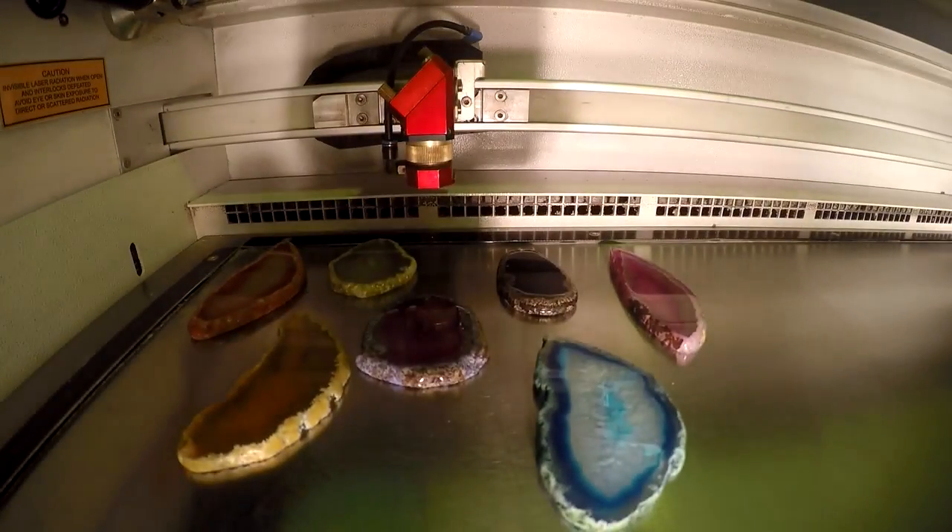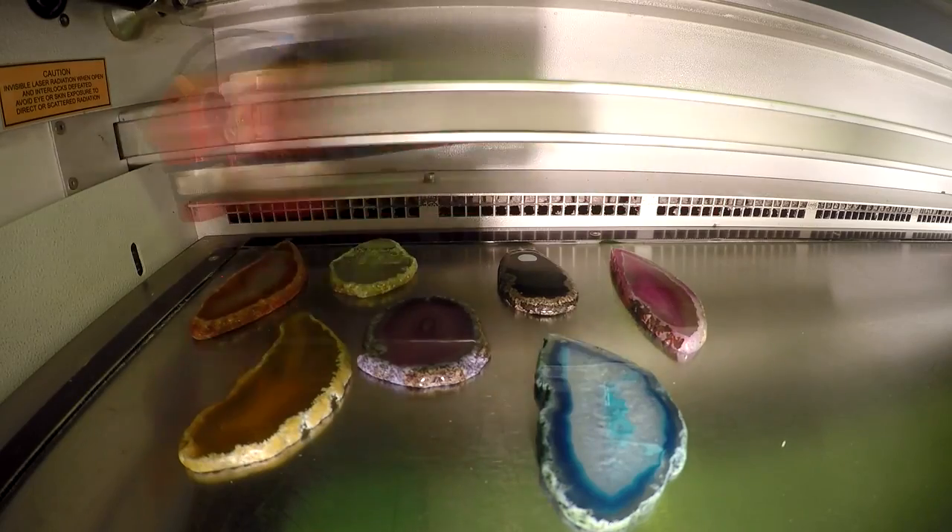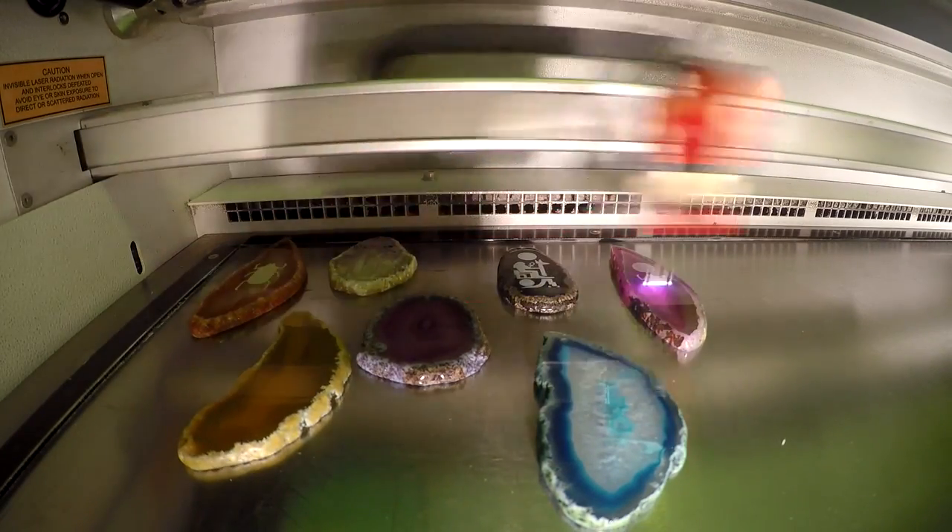For this project we took our agate stones, placed them into our Speedy 100, and proceeded to engrave. We engraved our agate stones with Egyptian hieroglyphs, but of course you can engrave yours with anything you like.